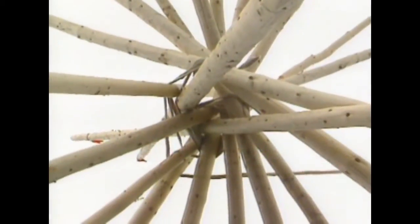Each pole represents a characteristic of the people's lives, such as humility, kinship, thankfulness, and strength.